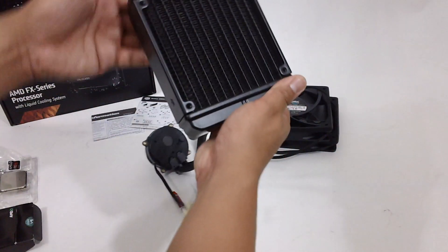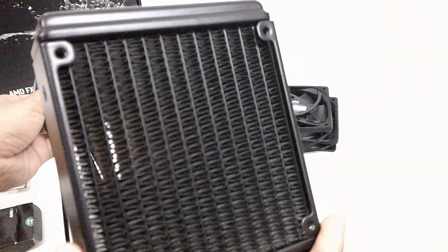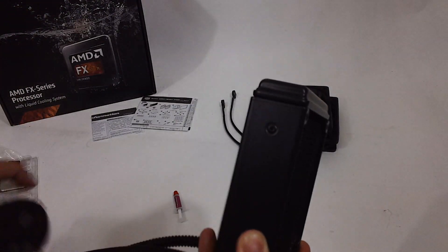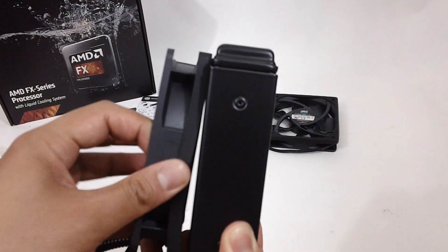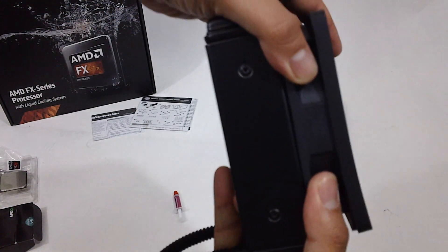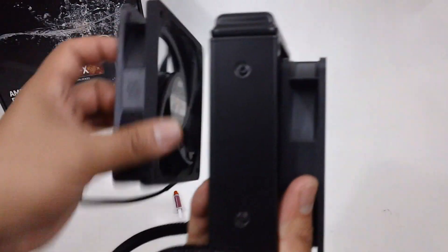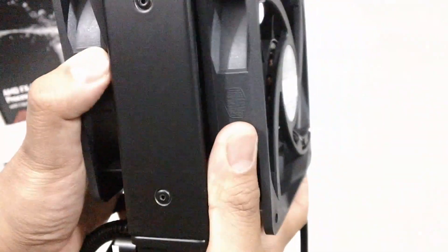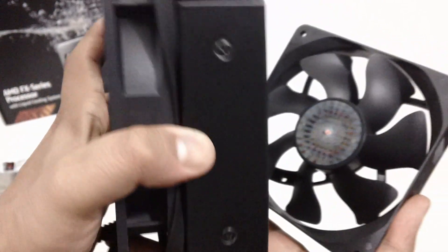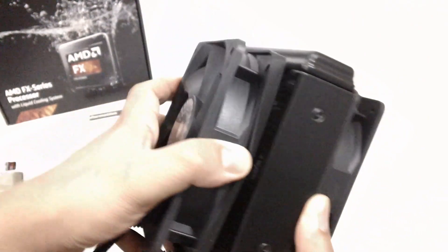Here's the radiator package. This uses a push-pull configuration where you can mount the fan on one side which blows the air one way, just like so. You always want to make sure that the fans are facing the same direction so that they're not fighting each other.